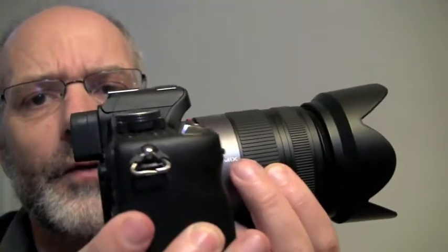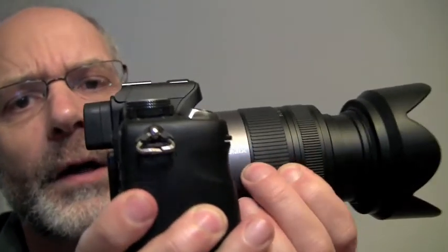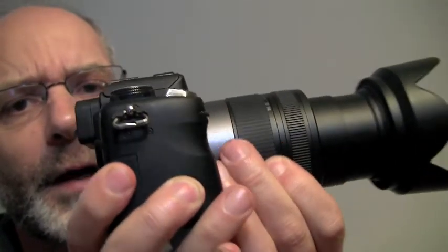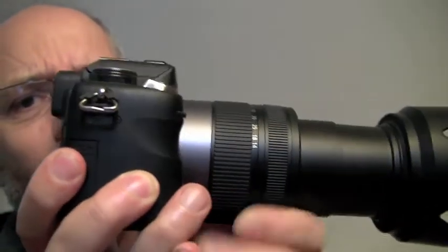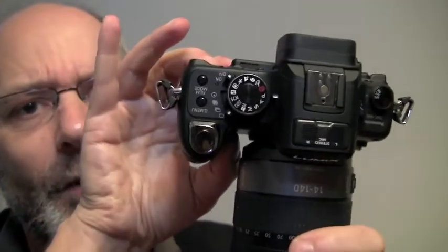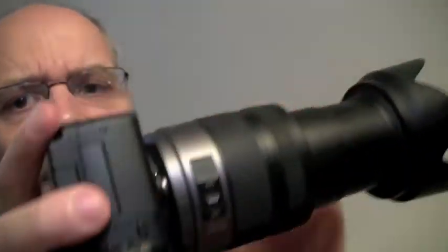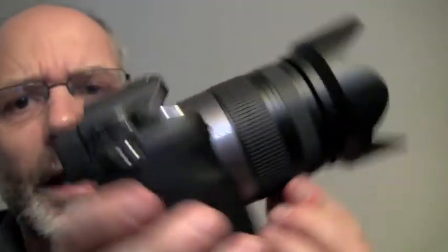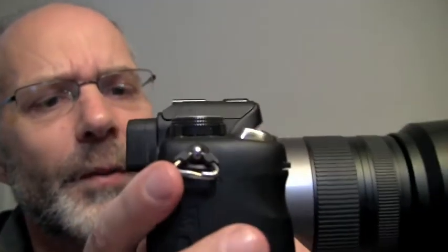Now let's take a look at the lens for a second. This is a 14 by 140, so it goes from slight wide angle to telephoto on this particular camera. And you can see when I extend it out, part of the problem with this — this almost looks like Thor's hammer here. You can see the small body size, but when you've got a lens this size or even bigger, that's not necessarily an advantage because you want to have a good balance between the front and the back of the camera.